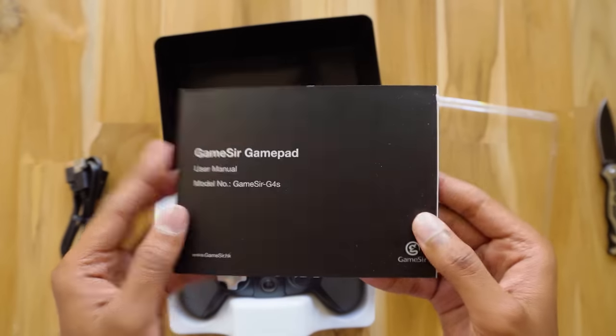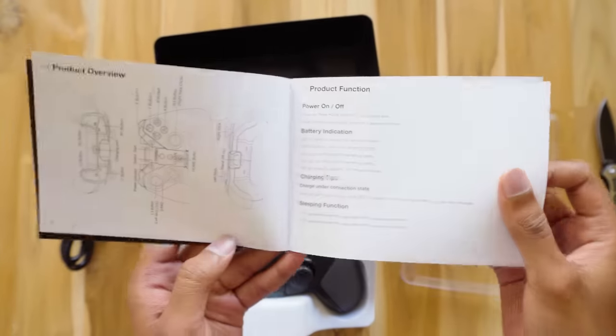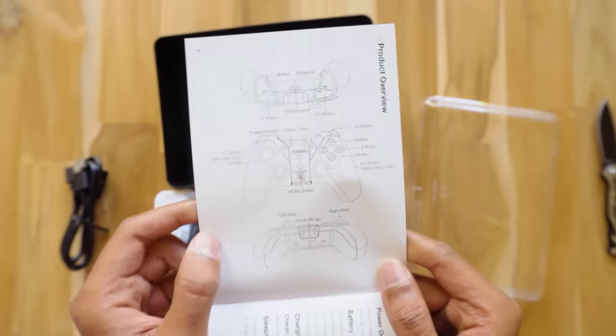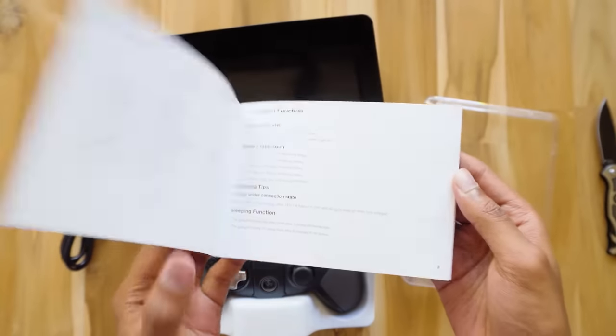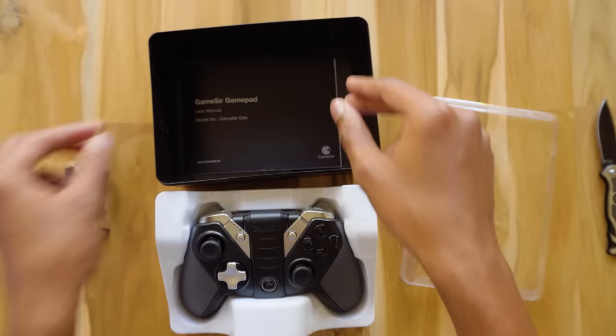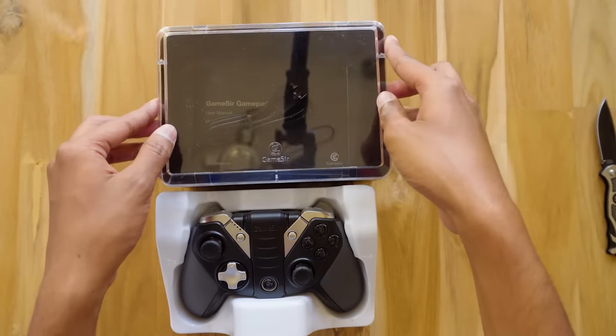The cable can be used for both charging and making a wired connection with your PC. Along with that, you also get a product manual. This manual has all the information you need to set up the controller, including the button mapping. Make sure you read it as it can be really helpful. So these were the items in the box.